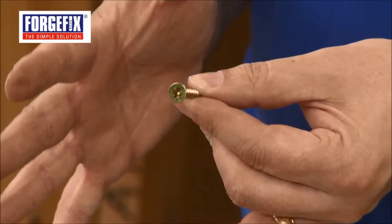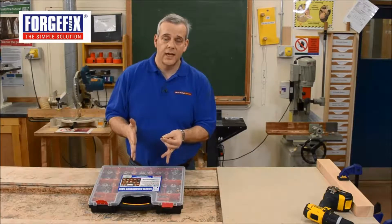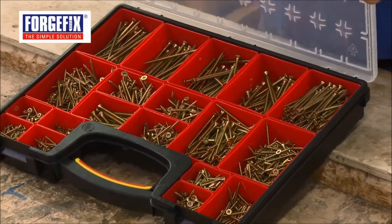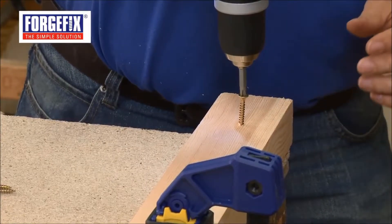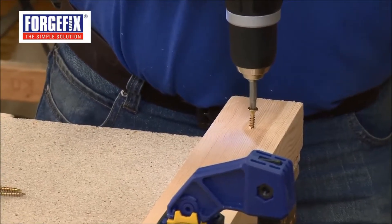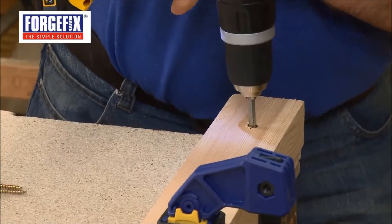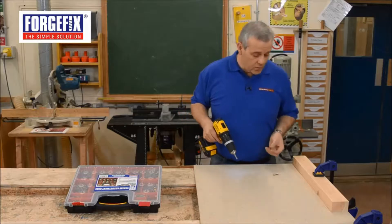So it's a really well thought out set, lovely presentation, keeps everything nice and neat. Let's show you how these screws perform. Got one there — let's try in softwood first. And you can see it goes in nice and easy, and it bites right in to the material, works well with that.